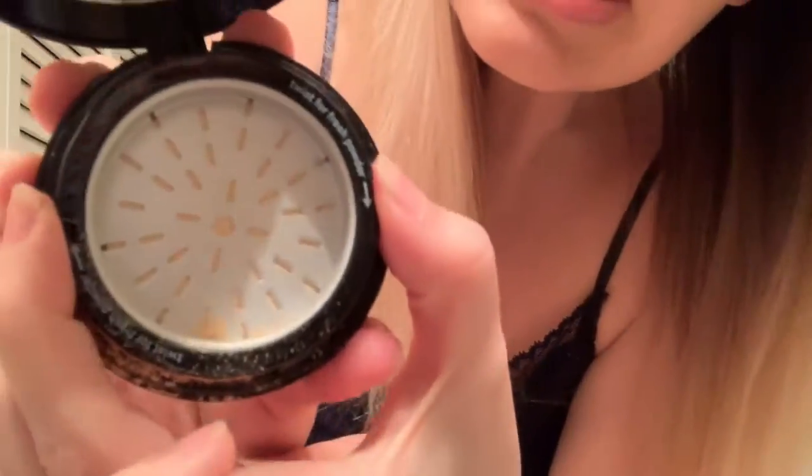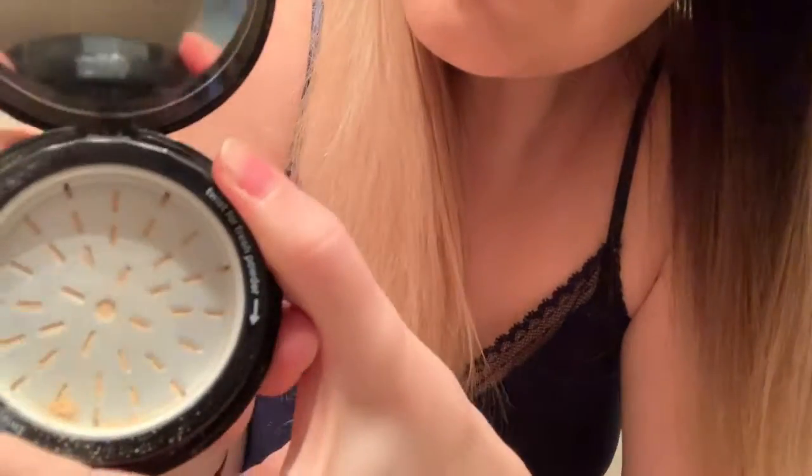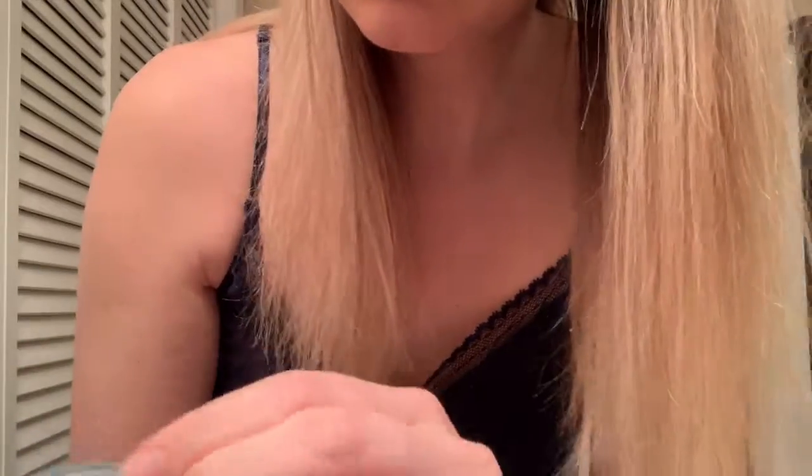You twist like this — give it an easy little twist. See the powder come out? I'm not even going to waste a drop of this powder because it is so good. I've already used it.